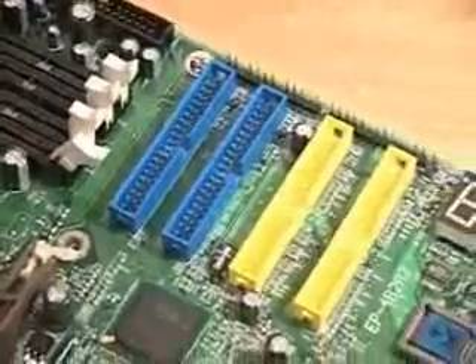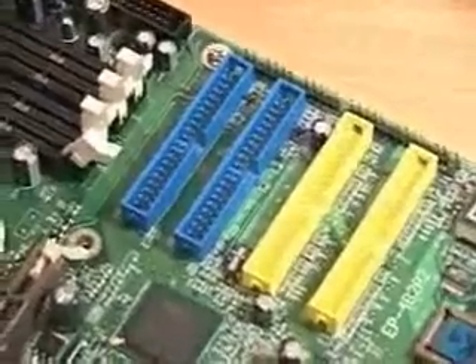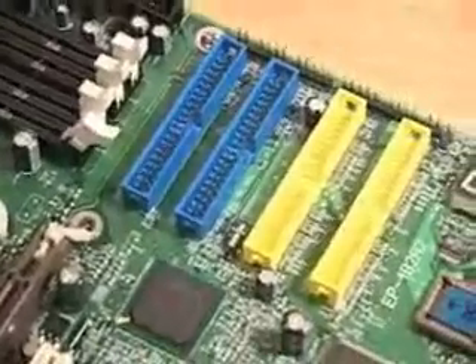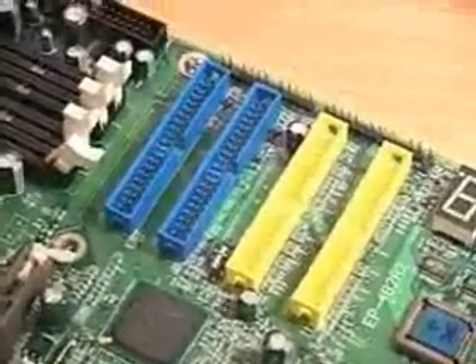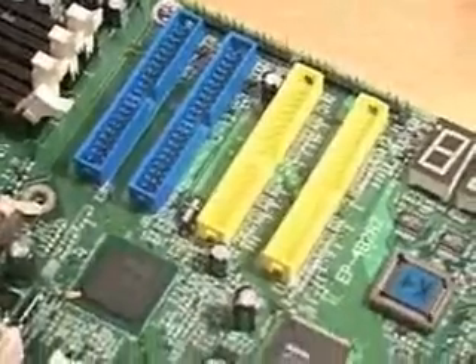A little bit further down you'll notice that you have all of the IDE connectors in one place. I really like this idea — having all of these in a row is a fantastic idea. The blue ones there are just the standard IDE ATA100 connectors, and the ones below that are for the RAID configuration.